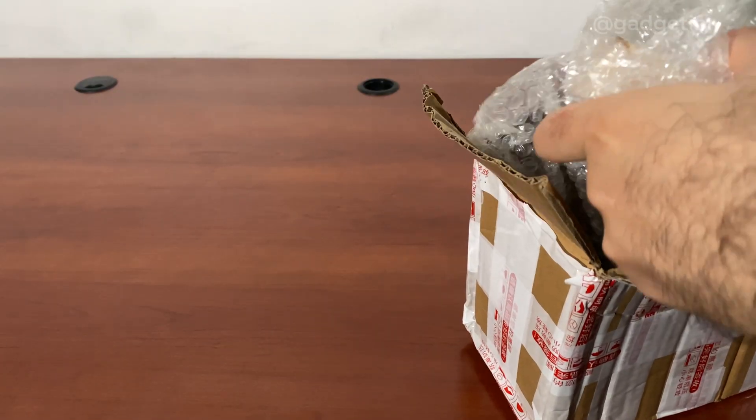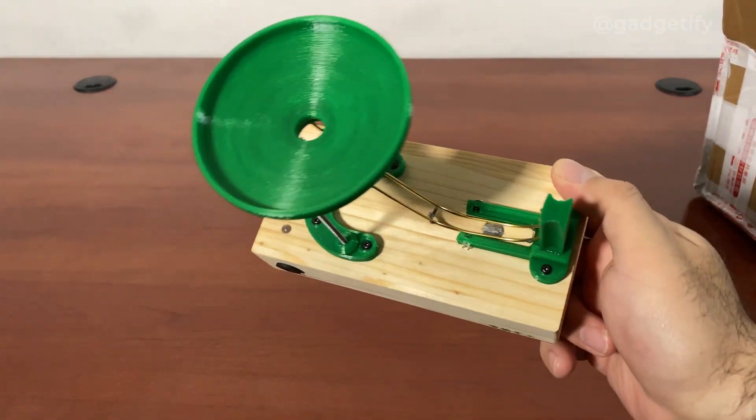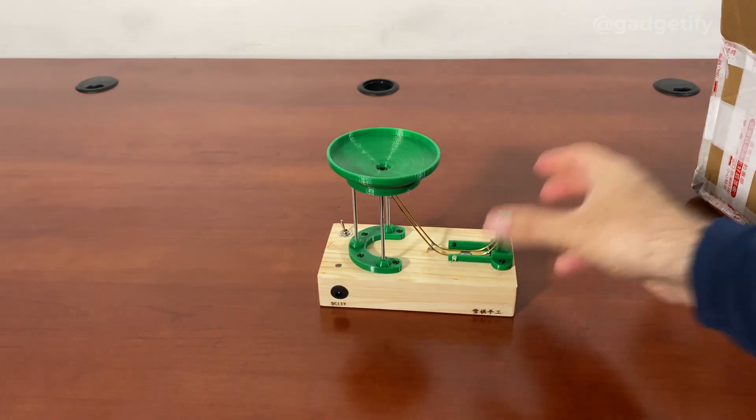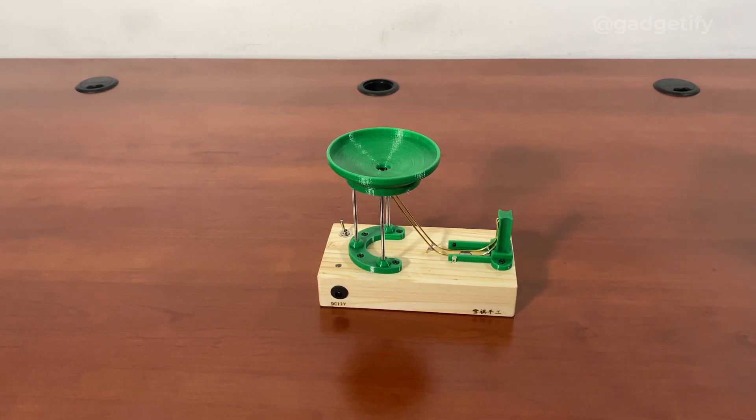This is the main machine. Because it is 3D printed, I would say it's a little bit more fragile, but then again, these are designed to be dropped. When you activate this machine, the ball rolls down and then it's launched back up, similar to the transparent design that I've covered.